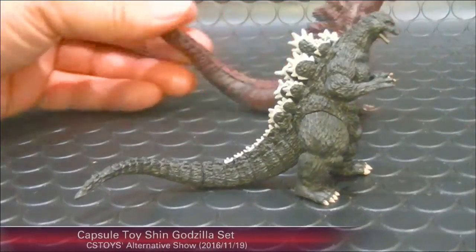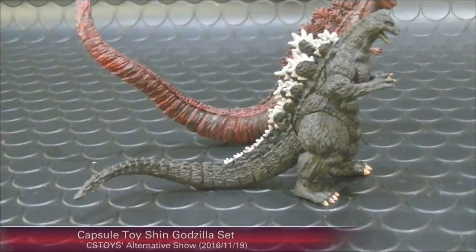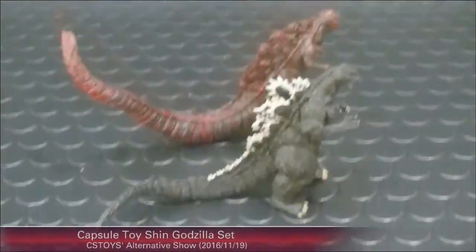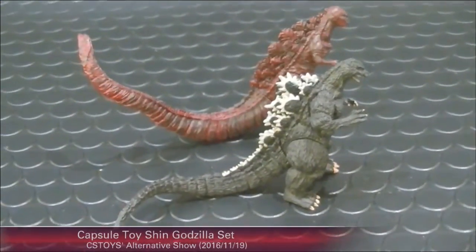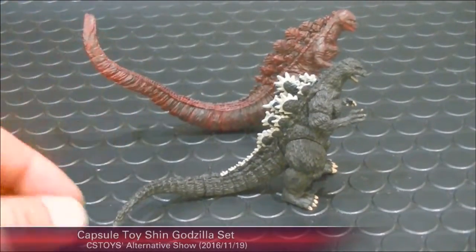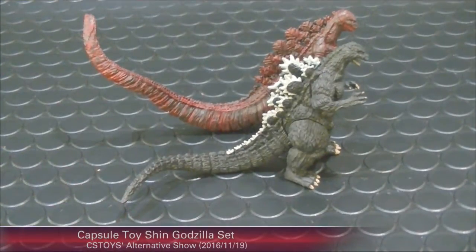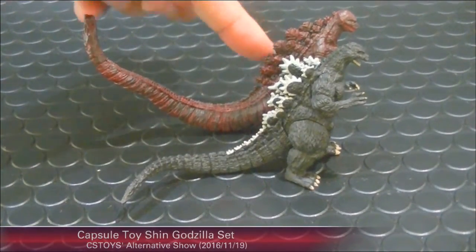Let me compare with the Shin Godzilla 2016. You can see that the 1989 Godzilla's tail is much longer — pretty long tail! So now we have the 2016 version here and the 1989 version here.